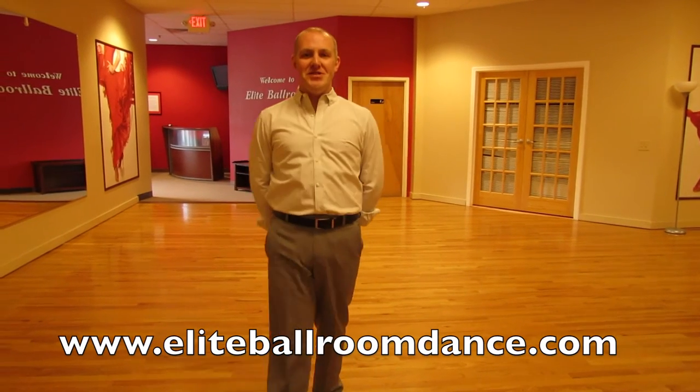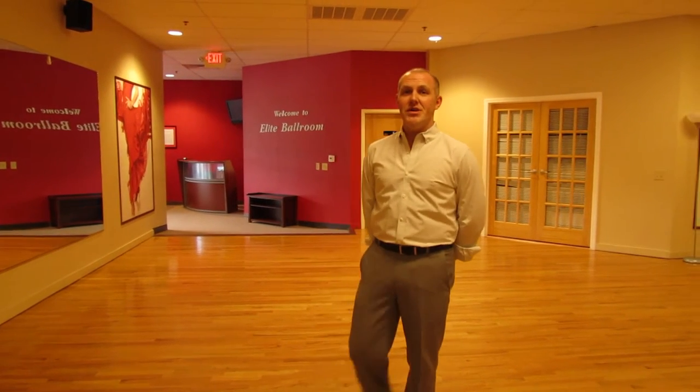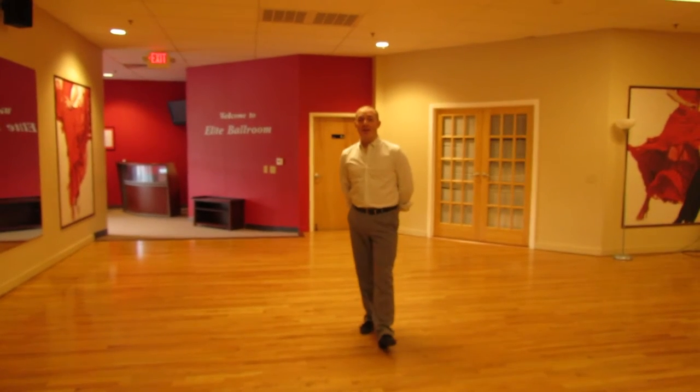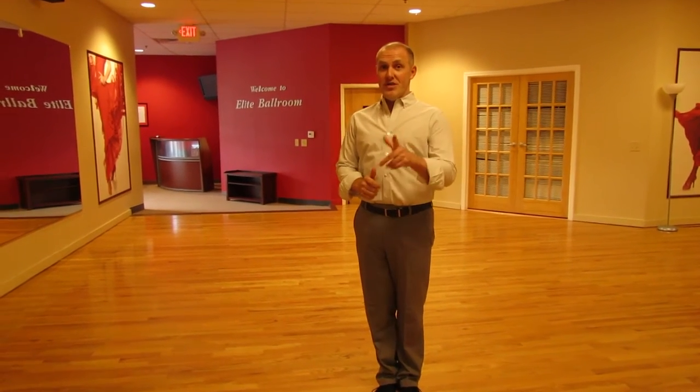Hi! Welcome to our tips and tricks. Today I will show you the tip for twinkle, which can be used in foxtrot and waltz. This tip is more for guys — how to lead the twinkle, how to open the lady into promenade position, and how to close. I'll show you two ways: first the wrong way, and second the correct way. Hopefully you can tell the difference.